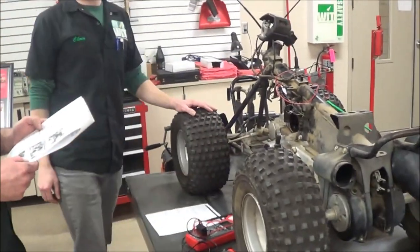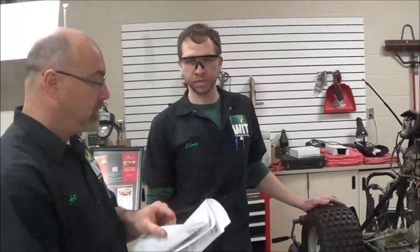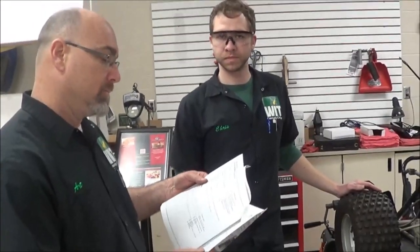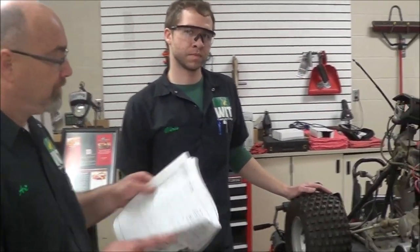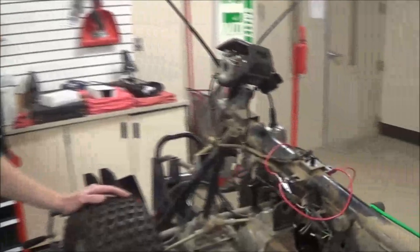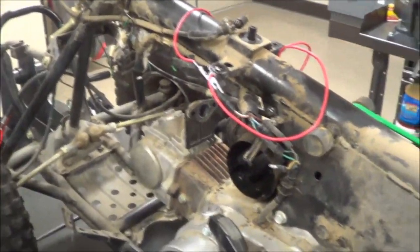We had an '87 TRX70 come in with a customer complaint of a no-spark situation. It had been at one or two dealers and was told that the stator itself was just bad. This is apparently a rare model, hard to get parts for, so the vehicle just sat for a couple of years.